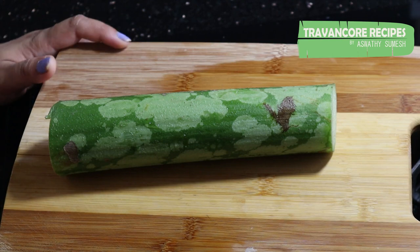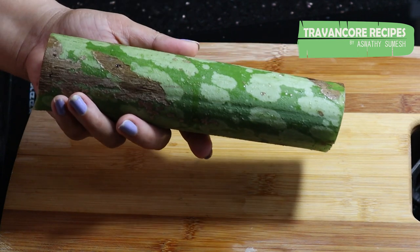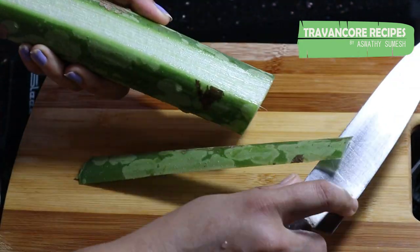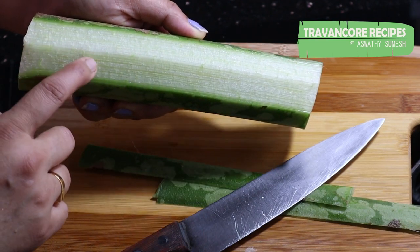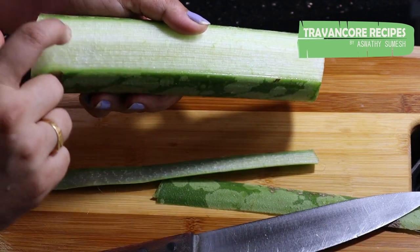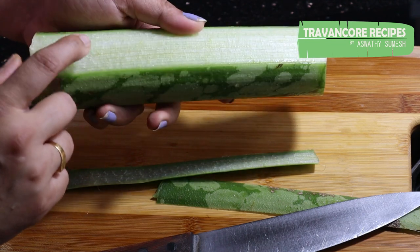I am going to cut it with a knife. The white portion will be cut — the cut is soft. It will be a sponge.